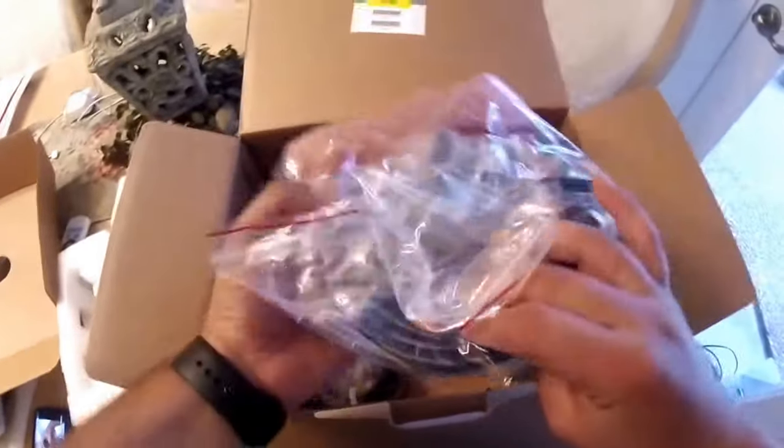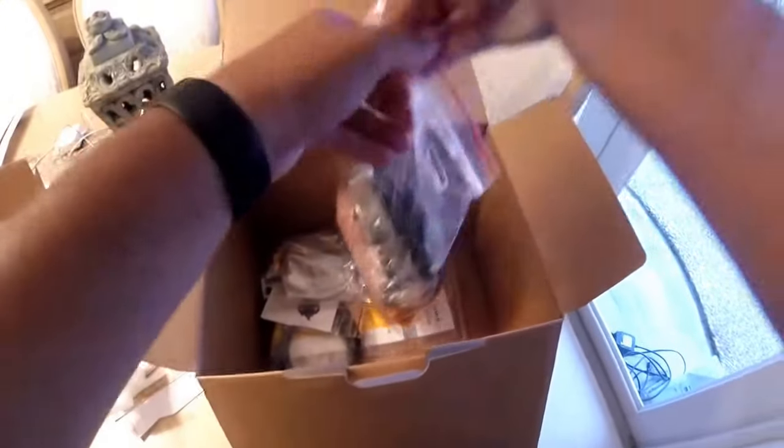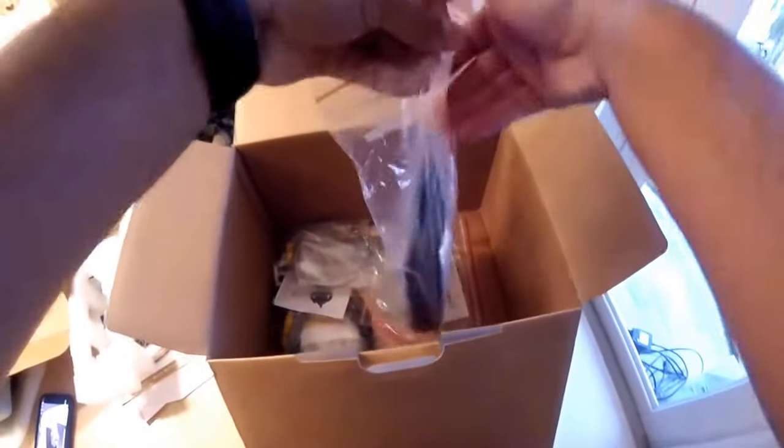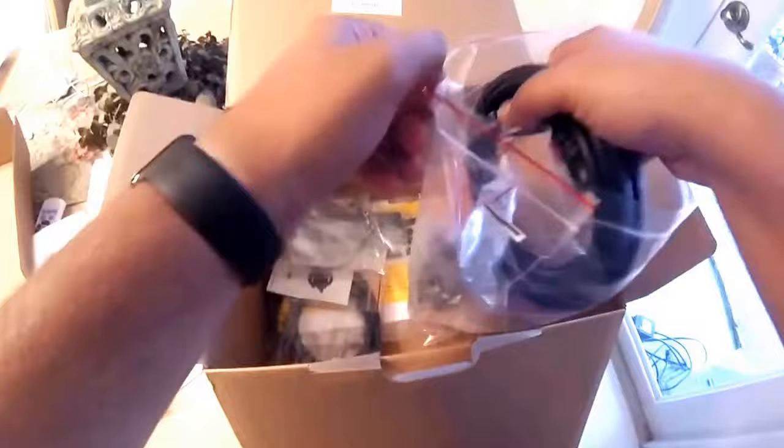We got all of our cables. It comes nicely packaged — no complaint. It's all in one bag so you can't really lose anything. Especially when we're setting this up, it's going to be a little bit of a mission.